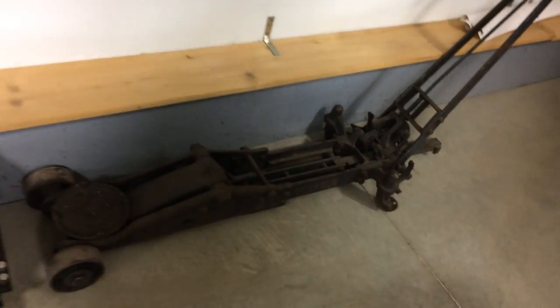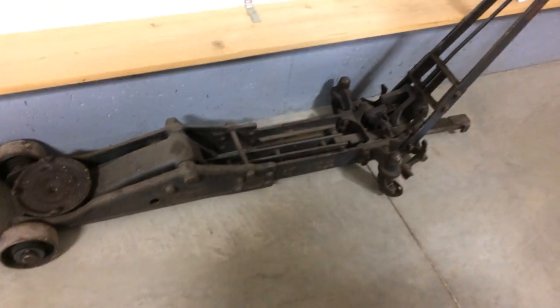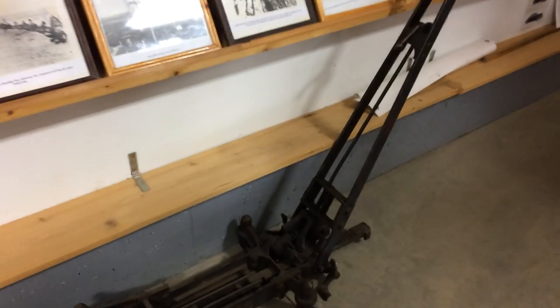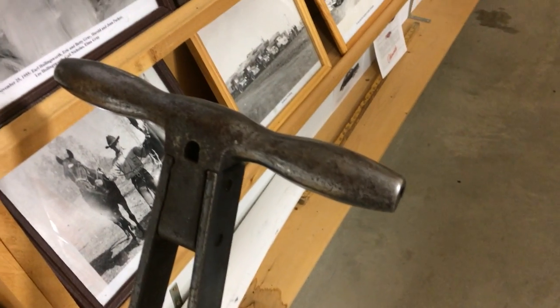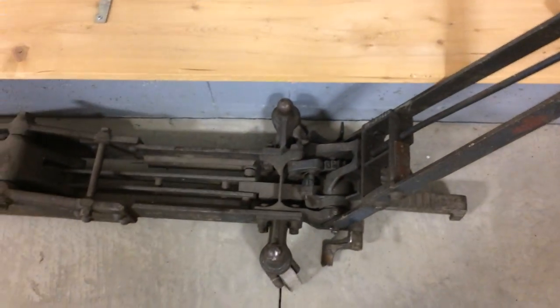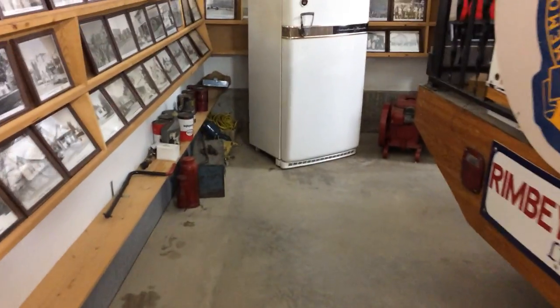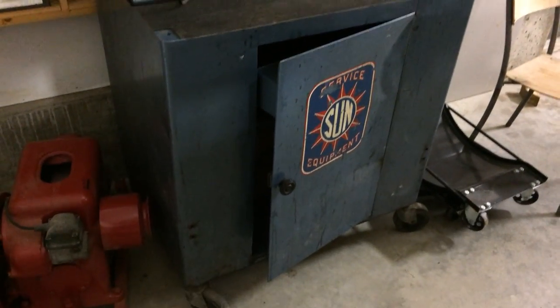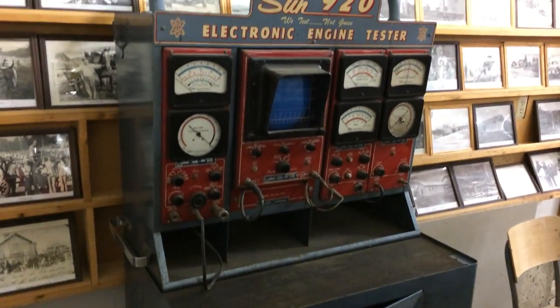There's a really old jack — that would have been a service station back in the day. That's pretty cool. Always amazes me how some of this old stuff just ends up looking so cool. And there's an International Harvester refrigerator as well. Old engine diagnostic tester — a little bigger than your modern-day scan tool.